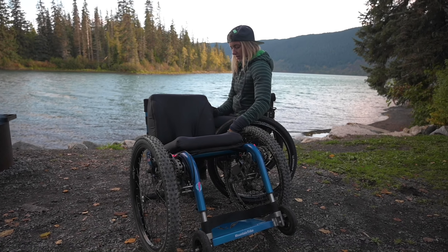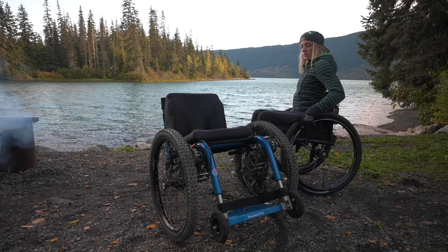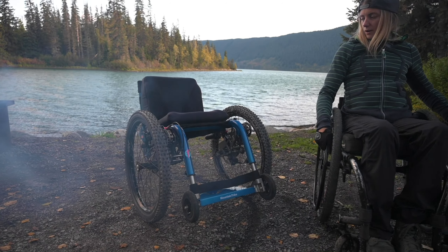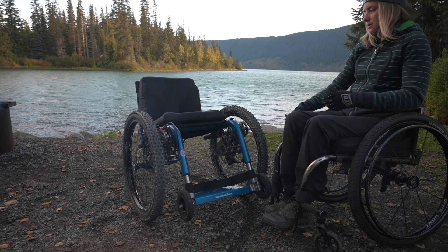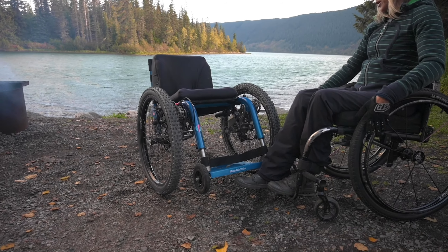This is the Mountain Trek, made in the UK. It uses, well, not all the parts, but a lot of the parts of regular bikes — rock shocks, disc brakes.